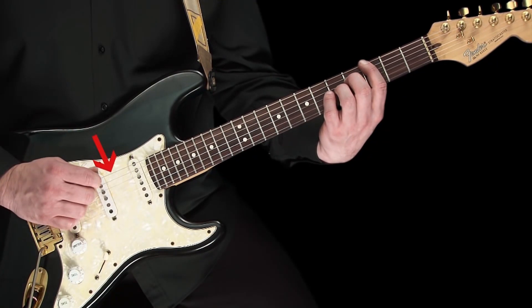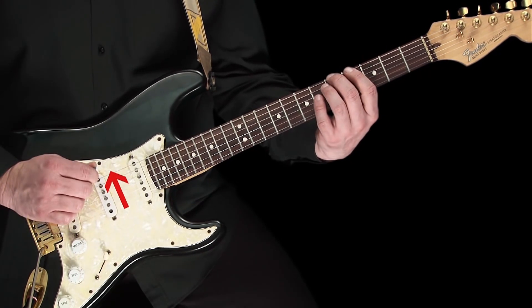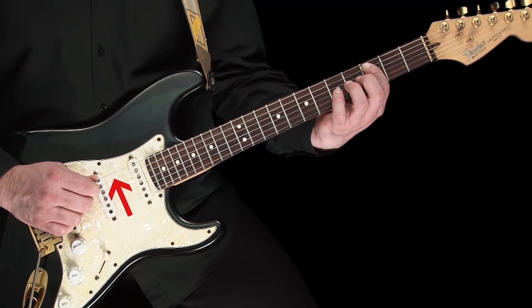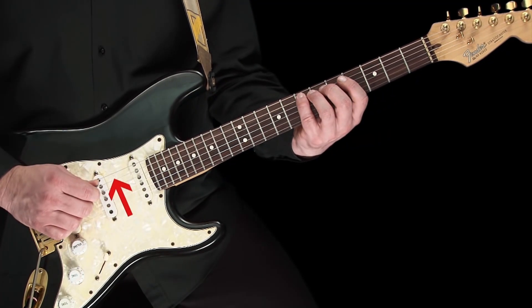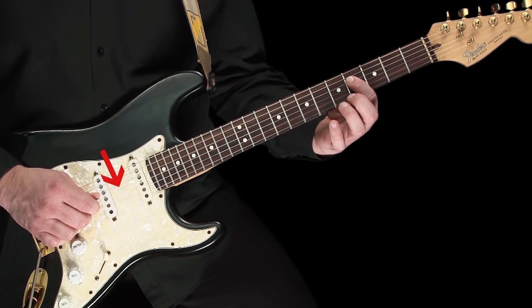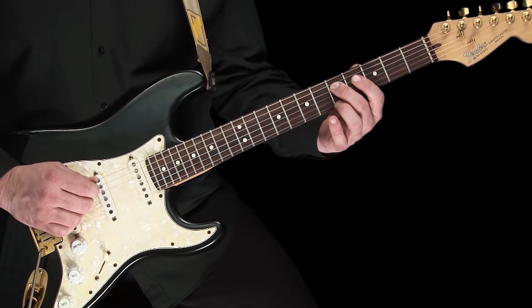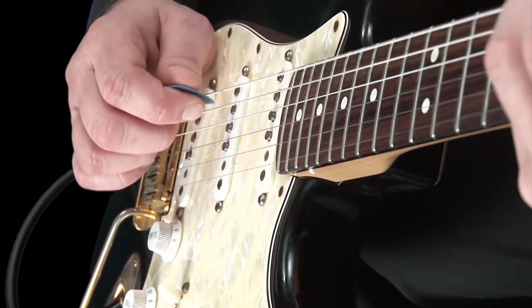Down on the G, up on the A, down on the B, up on the C, down on the D, up on the E, down on the F sharp, and finally up on the G. Please do this slowly to begin with, and try to be as accurate as possible.